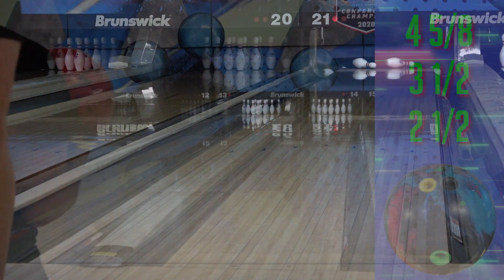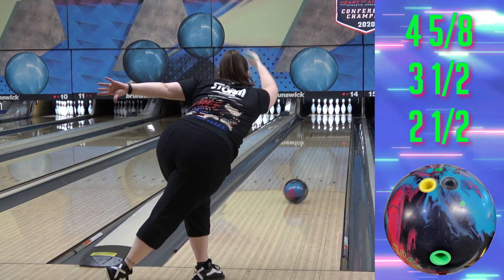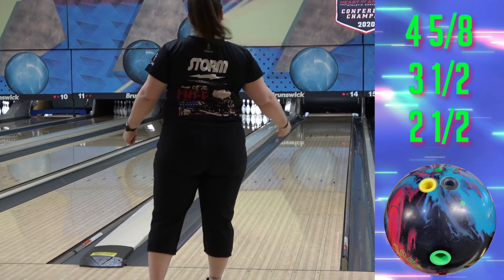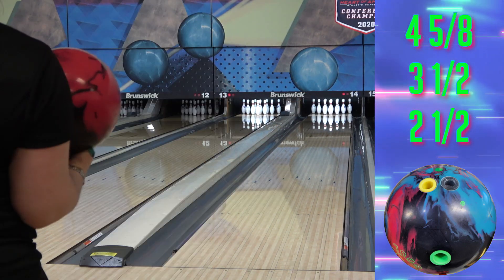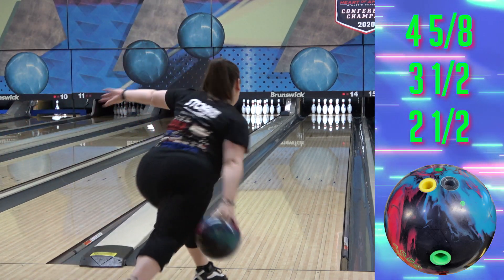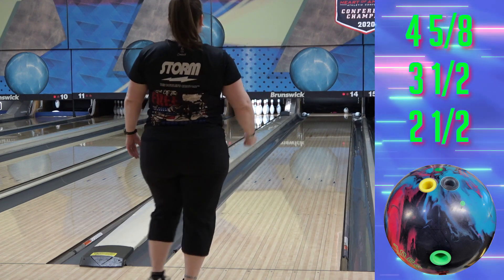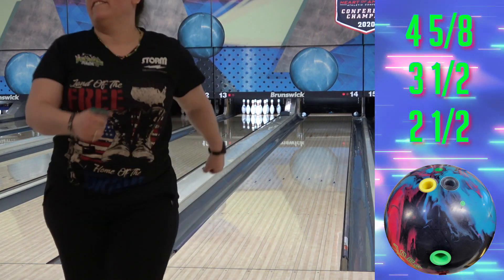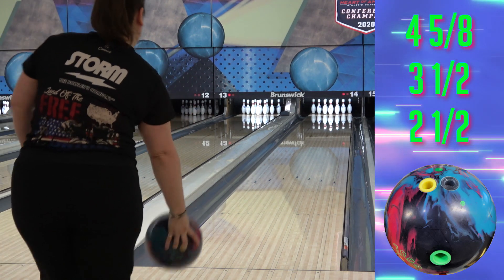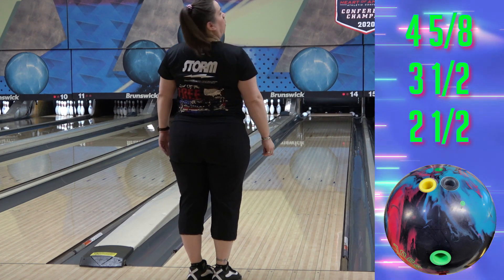Moving on to the new Zen Soul, which is just a hybrid Zen — it's the same cover formula and core as the other two. I said in the review that I think it's almost a better Zen. Keep in mind that this is judging box surface Soul versus box surface Zen original — the shiny Zen. With the Zen now coming at 4K fast, they're going to be quite a bit closer out of the box, but most people still have shiny Zens. The Soul is that same great Zen shape, but earlier and smoother, so I think that makes it even more controllable and versatile.